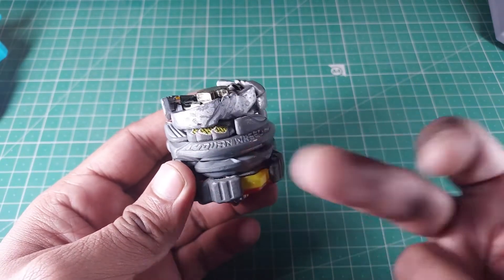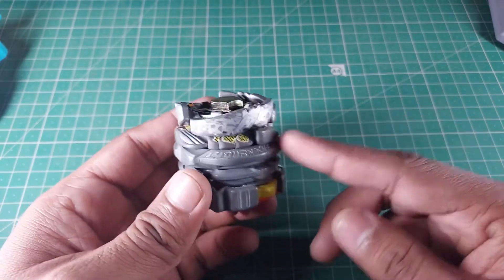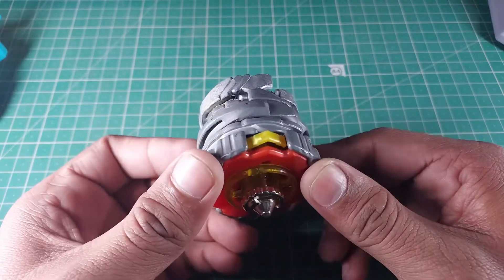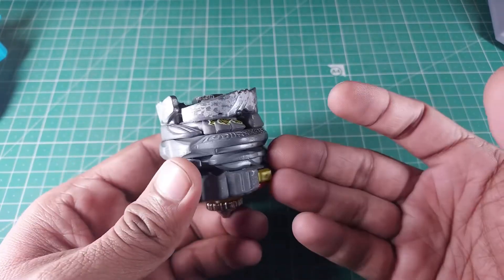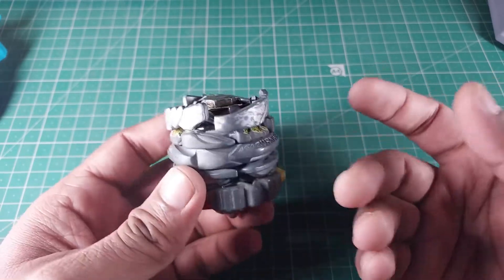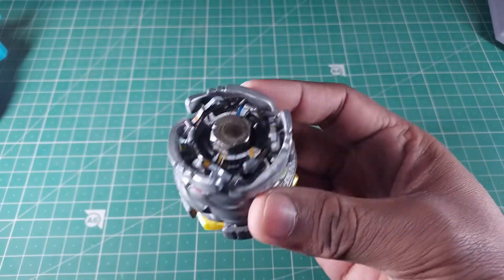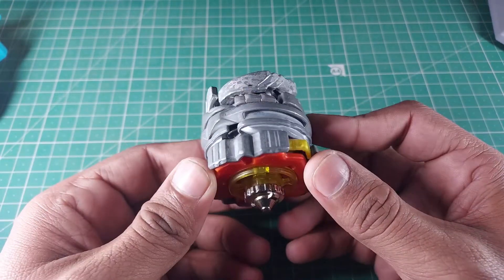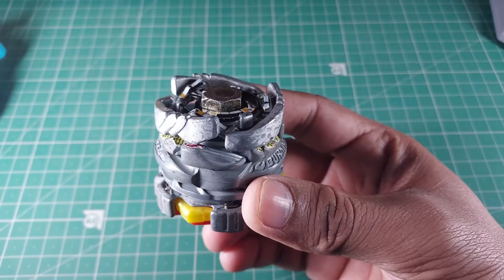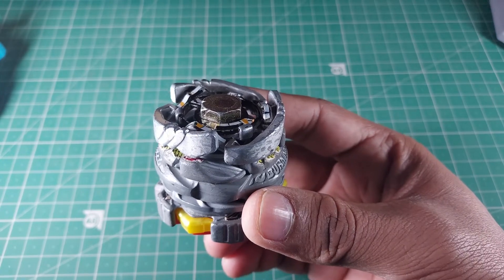With that, I'm gonna wrap up this video. Let me know your thoughts in the comment section, and tell me which bey I should put this against next. One suggestion I have is the Dual Infinity Nados — those are pretty crazy powerful. We could even use this against Belial. Tell me how this guy looks — from my end I think it looks sick. Stay safe and happy Beyblading!